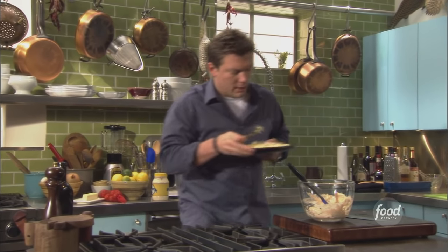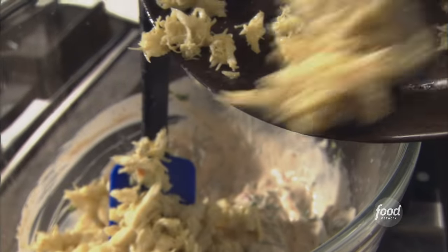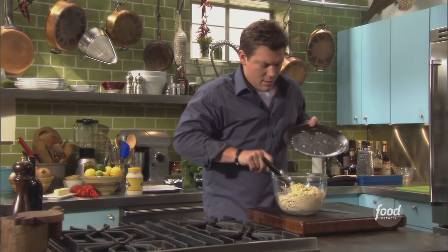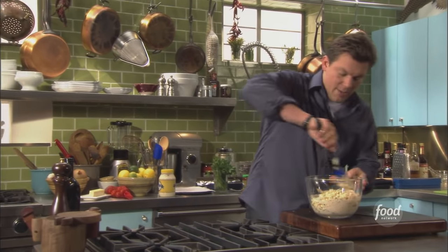Then we're going to take our clean crab meat and just rake it into our dressing, just like that. Then we're going to go back in one more time and stir everything together so we get everything well incorporated.